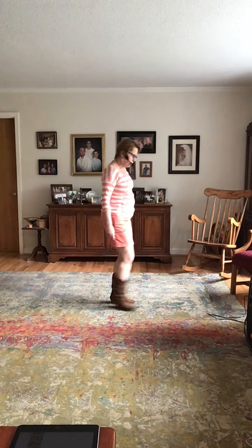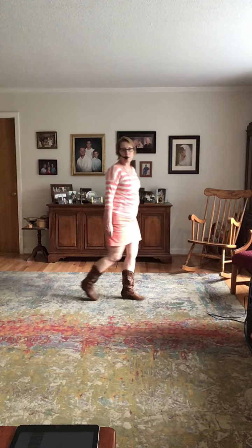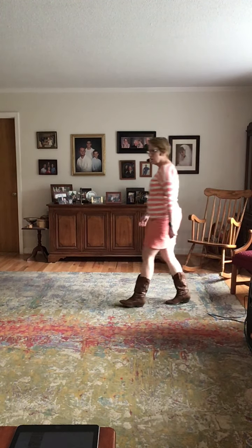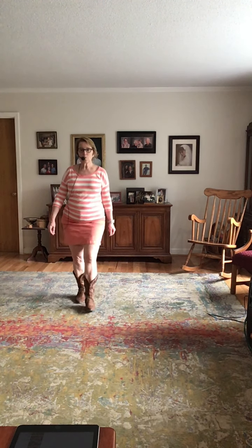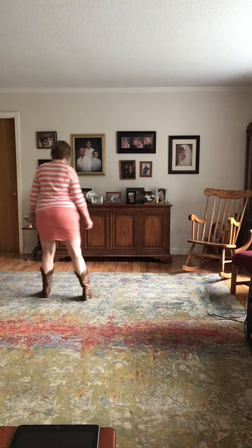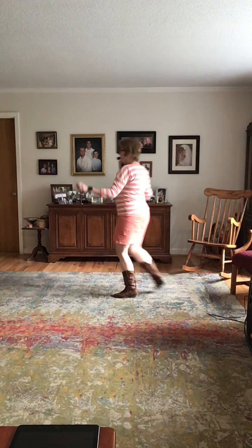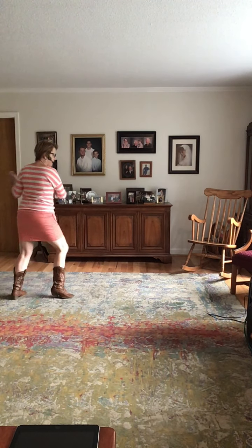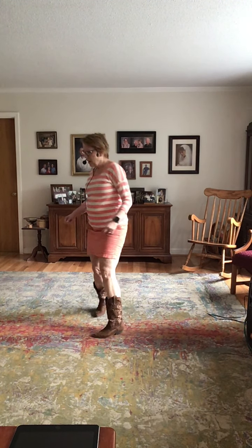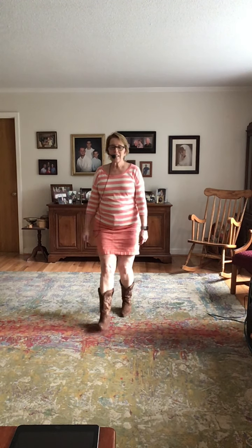One more set of eight. We're going to brush through into a jazz box and a rocking chair, and we're ready to start again. And shuffle, step and pivot, shuffle, quarter pivot, heel switches, heel switches, step, step, sailor, step, turn, coaster, and prep, half turn cha-cha, half turn cha-cha, side rock, behind and step, step, step, coaster step, jazz box, and rocking chair.